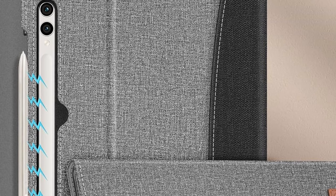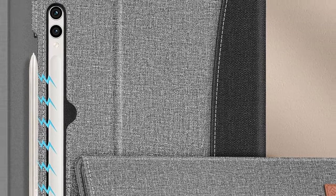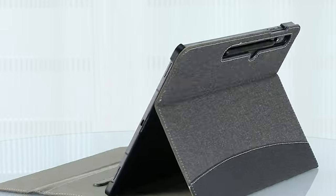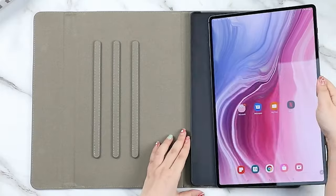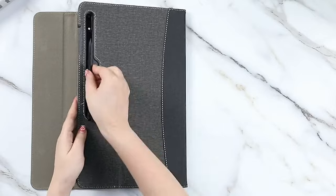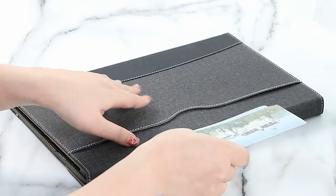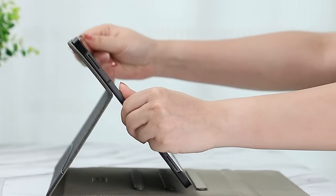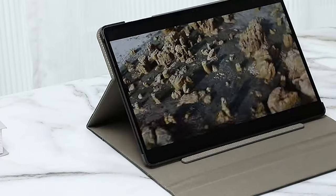This feature is particularly useful for frequent users who want to maximize their tablet's battery life. So guys, this was the video about the best Galaxy Tab S10 Ultra cases with S Pen slot. All the links are given in the description, do check them out. If you enjoyed the video, be sure to hit the like button and subscribe to our channel for more videos. Thank you!